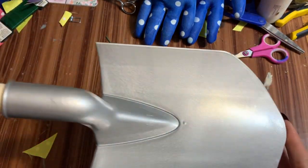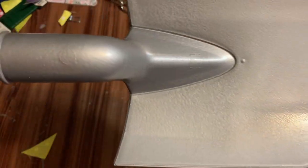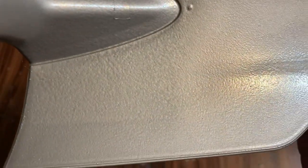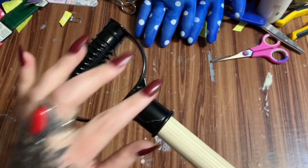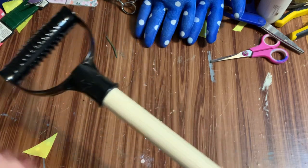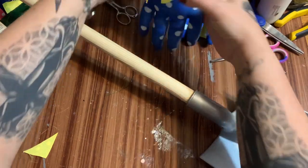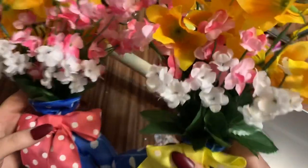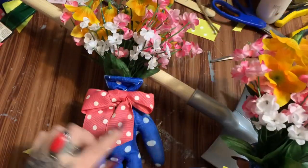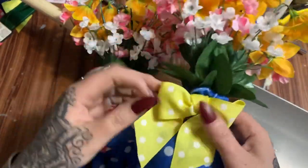This is our little shovel — doesn't that look a whole lot better with that metallic paint on there? You can see how it's kind of dimpled and looks like metal. This is the handle that I painted black. And now I added tiny little white flowers to the gloves because there are white polka dots on them — I was trying to incorporate the white because of the polka dots.